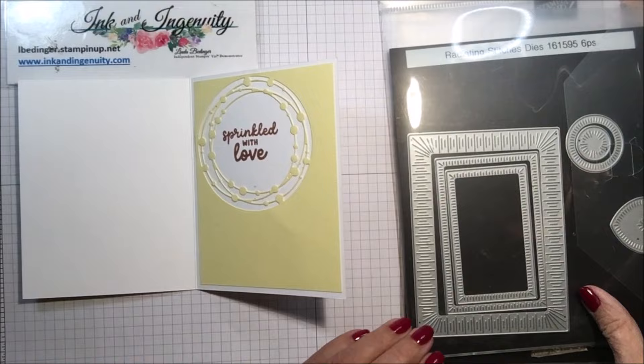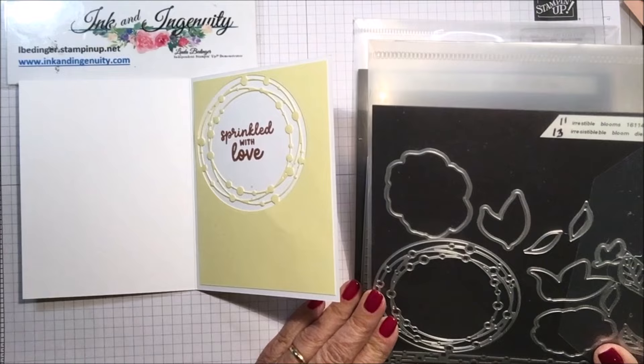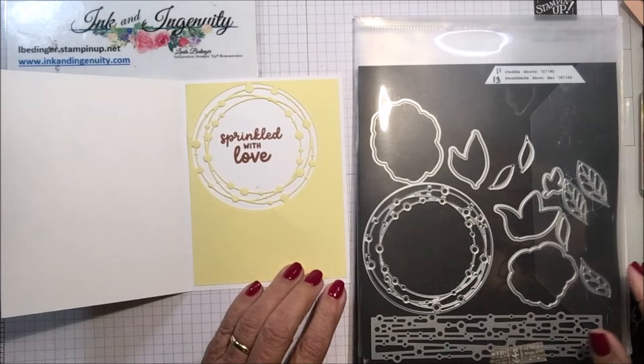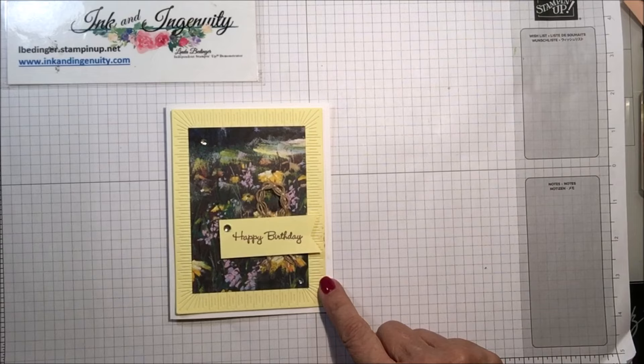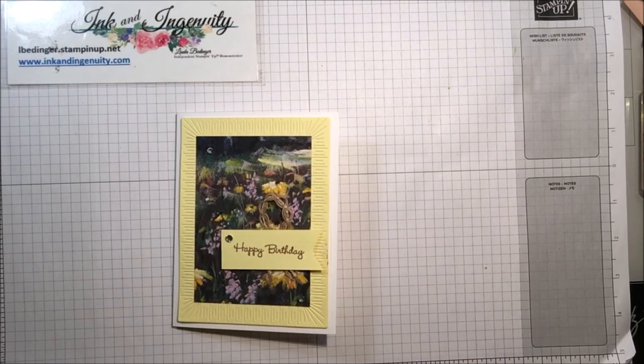On the inside I thought it would be fun to use this die from the Irresistibles set — the Irresistible Bloom dies. I tucked it up in the corner so I could put a sentiment here; there's still plenty of room to write. I used Lemon Lolly — you need two pieces of Lemon Lolly big enough to cut this piece out. This is four by five and a quarter, cut from a half sheet.